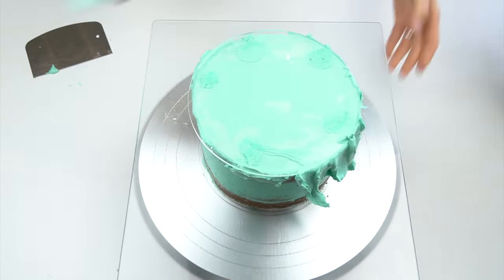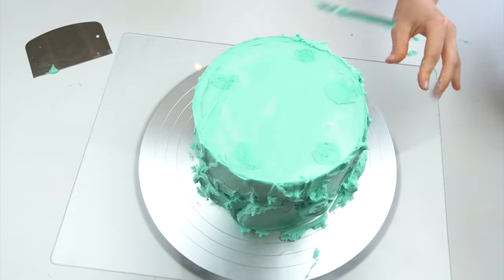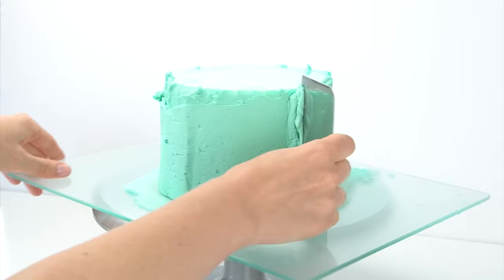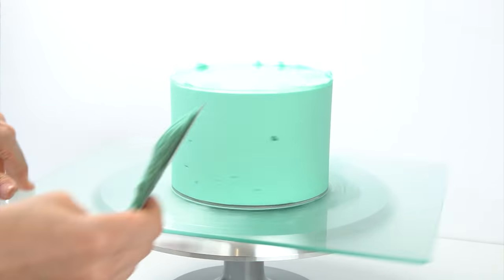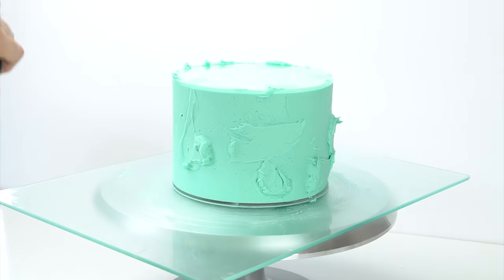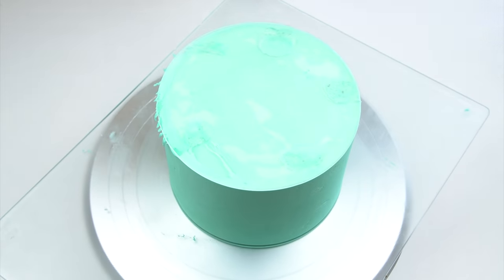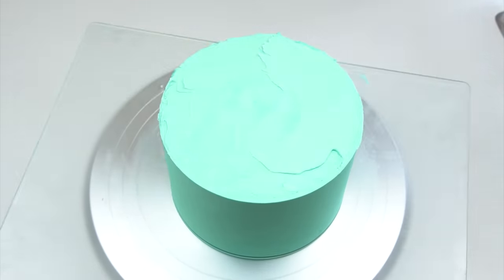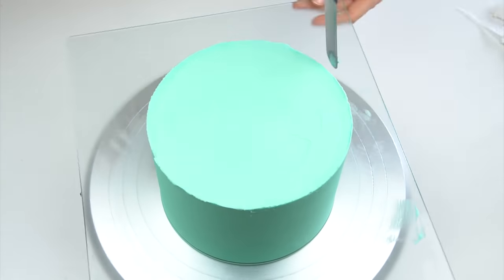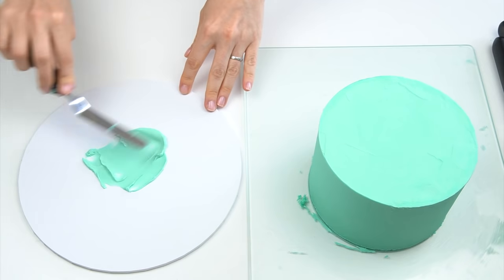Once my cake had chilled in the fridge, I used my acrylic discs to cover the outside with a final layer of buttercream and really smooth it down. I do have video tutorials showing how I fill and cover my cakes in more detail, and also one showing how to use the acrylic discs — links are in the corner of the screen and in the description below. I then chilled the cake, removed the acrylic disc, neatened the top edge, and transferred the cake onto a ten-inch matte white cake board.